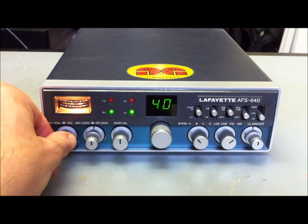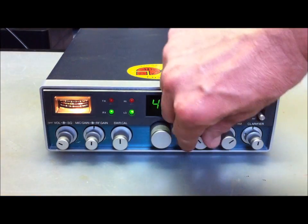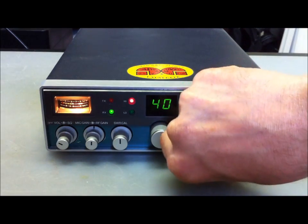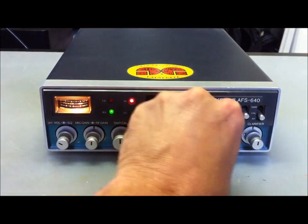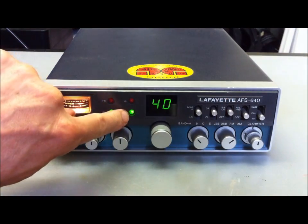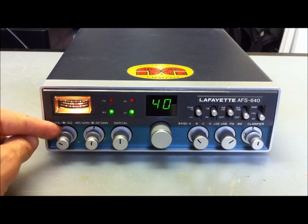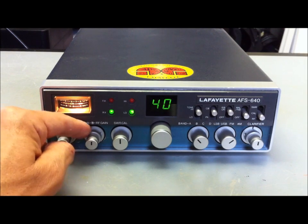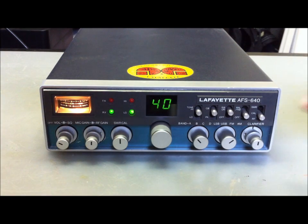Now your AM here, super low band A, B, C here, D on 10 meters here. You can see the high lamp, the low lamp here, squelch, RF gain, MIC gain, SWR calibration here. And this is the SWR switch.